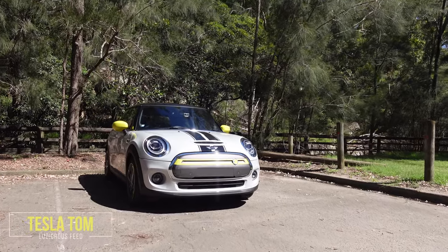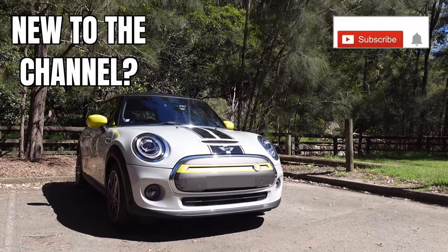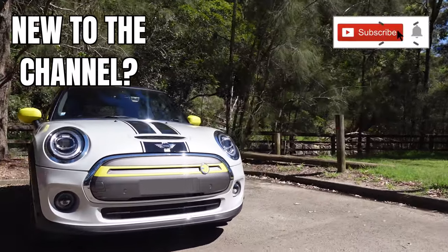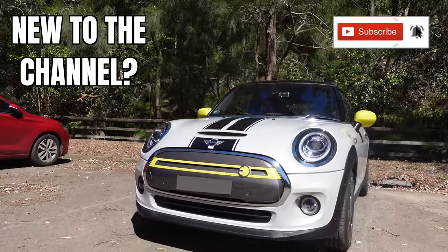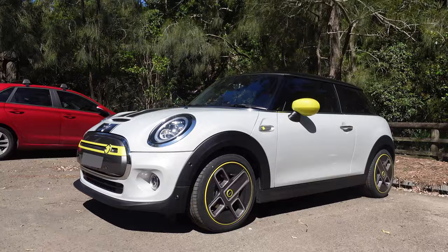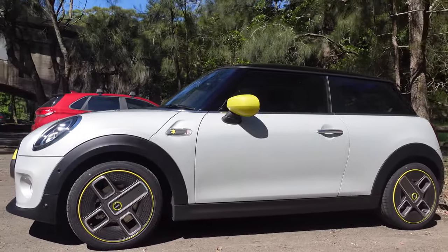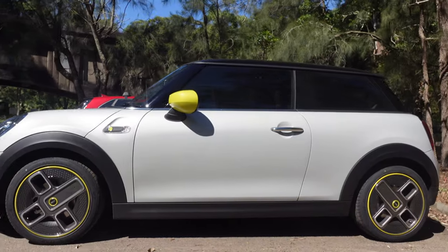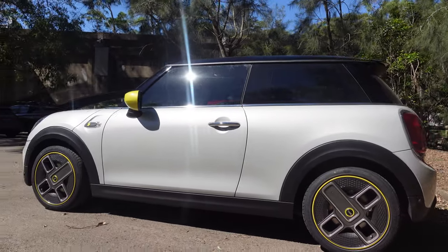Alright, so we're looking at the Vioelectric Mini. Just going to do a little walk around first to give you guys an idea of what it looks like. It looks like a Mini, which is good — which is what you'd expect. Nice wheels there. I do like the yellow highlights. It's quite nice.